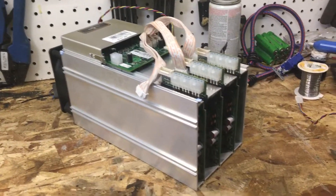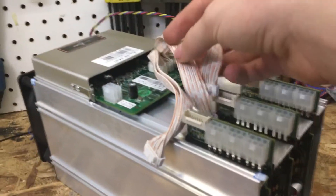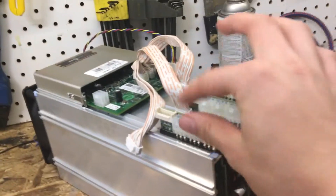Hey guys, what's up? Bootlegfilia7, and today we are looking at what the inside of this AmpMiner S9 really looks like. I've just cleaned it, so that's why you see these cables. I've taken everything out carefully.